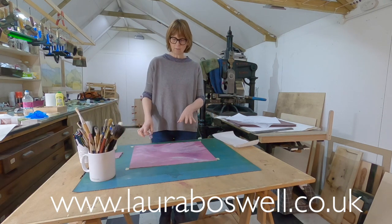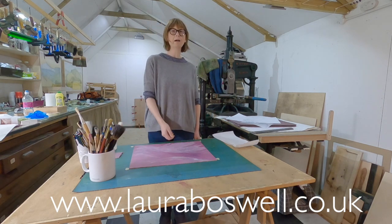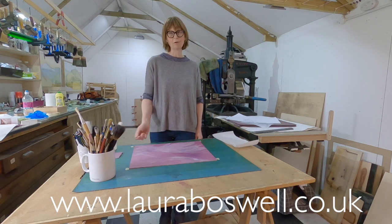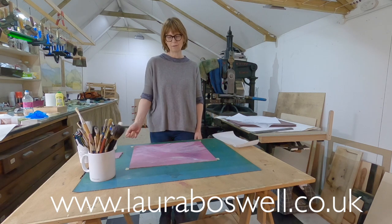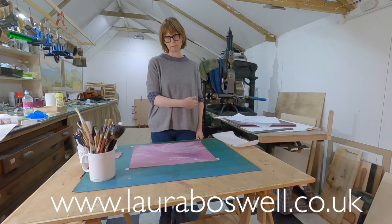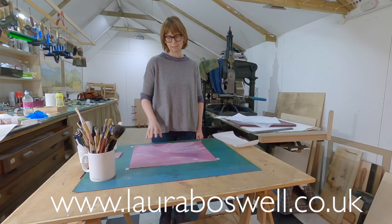If you're very lucky, when you come to do your brush mark it'll go on and you'll be happy with it, but it doesn't usually happen like that. I can spend an hour or more trying to do the right brush stroke. What I tend to do is put my brush stroke on, wipe it off with a damp cloth, and try again until I get the shape that I want — it's very much a process of trying and trying.